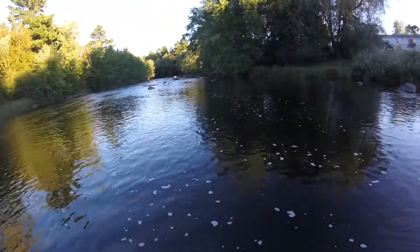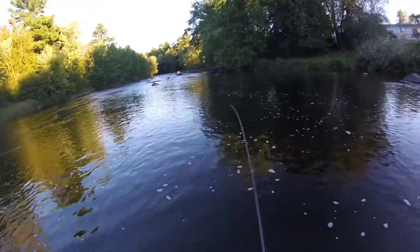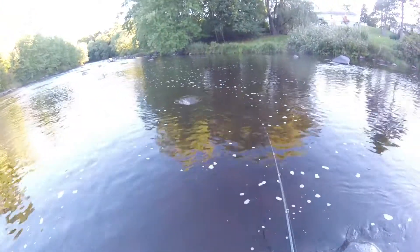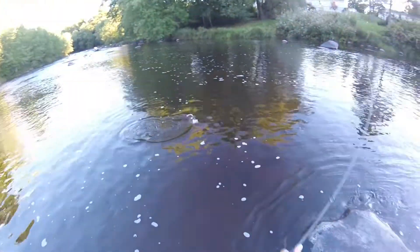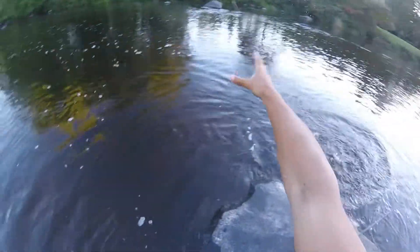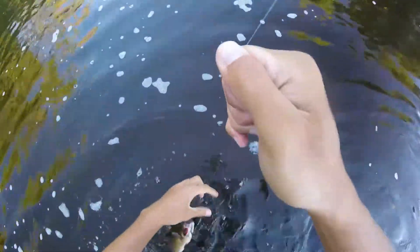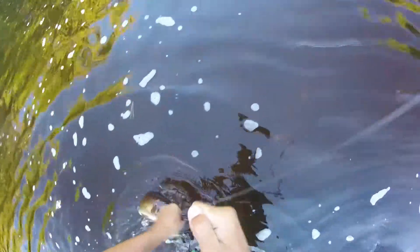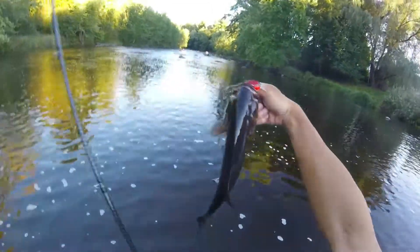I got a fish on! Another decent-sized one. This one feels a little bit smaller. Little dink — actually, he's not that small. He's a pounder right here. Come on. Nice one.